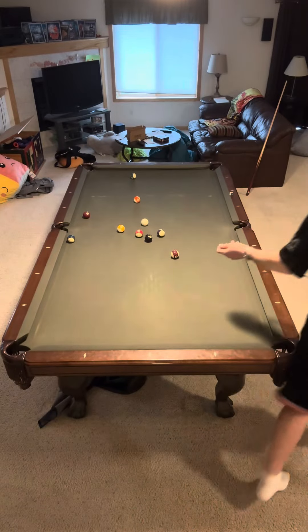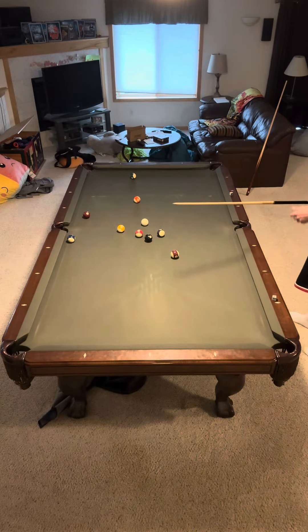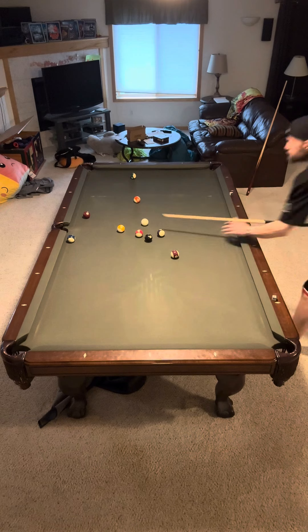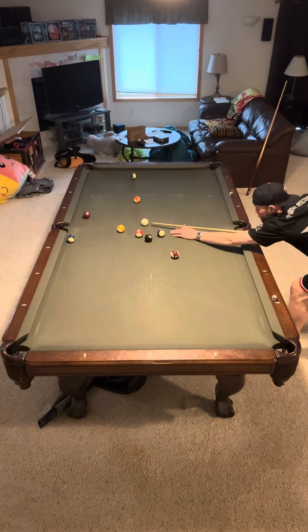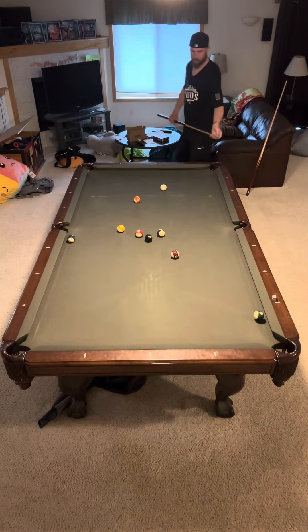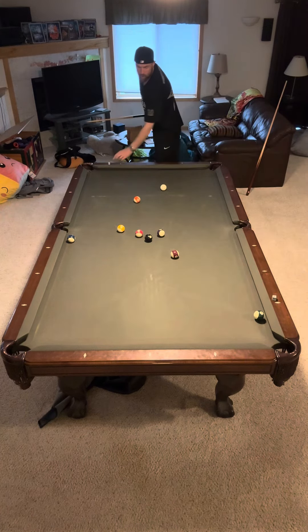I was actually kind of hoping — I don't know what I was hoping for there. But anyway, I have a pretty clean bank shot opportunity here. I don't know if there's any pocket that the eight ball goes in, so I'm going to use right spin to come around the table. I banked it in, and I actually hit the ten ball, it looks like. But look at this — I actually have an opening for the eight ball.